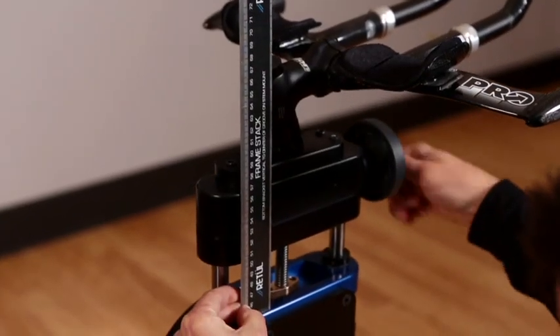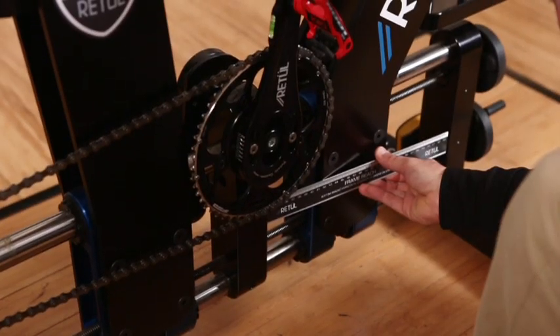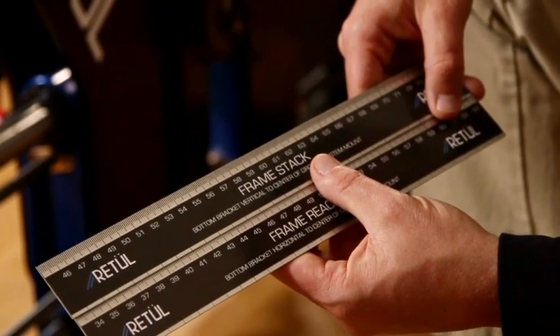It comes with magic rulers that measure frame stack and reach, so at any time during your fit you can find out what bike your rider is on.